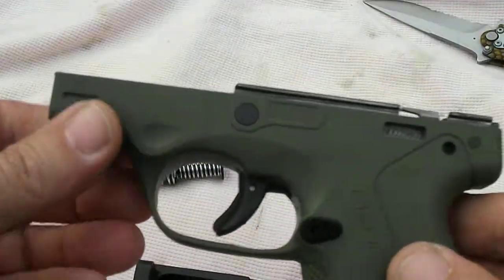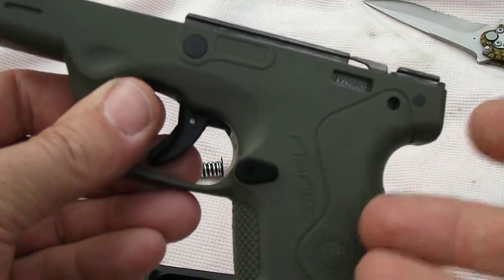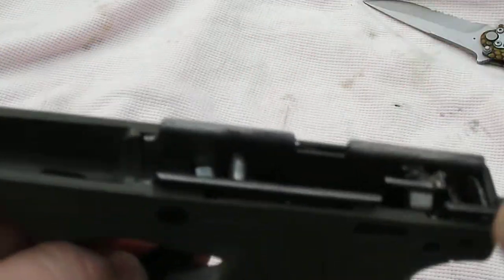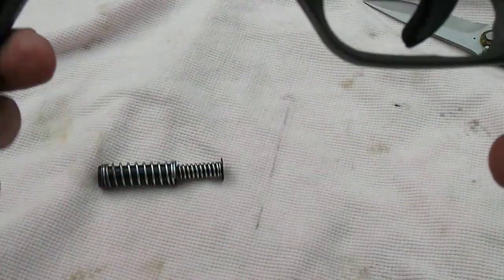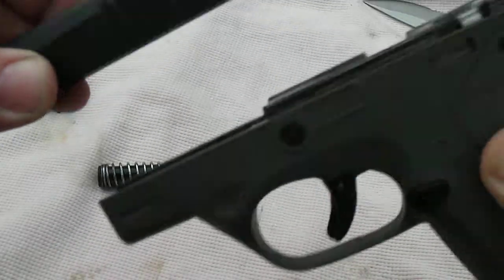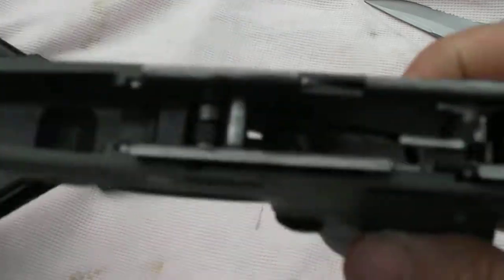One neat thing about the Nano is it's not really just a polymer frame — well, it is a polymer frame, but it has a steel insert. So the slide rails actually ride on steel. That's kind of cool — I like that feature.